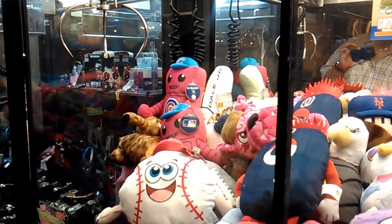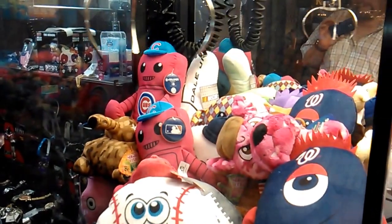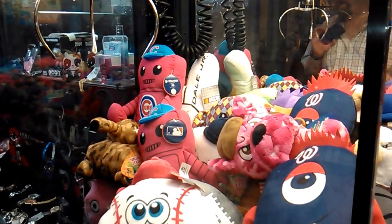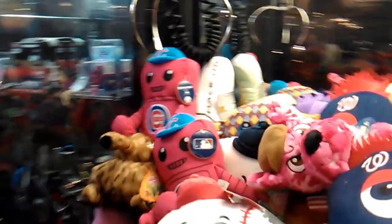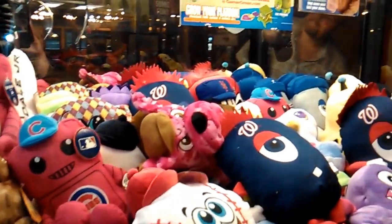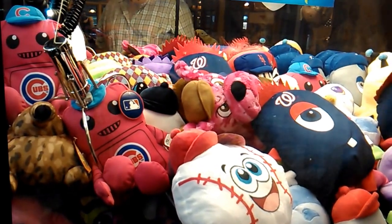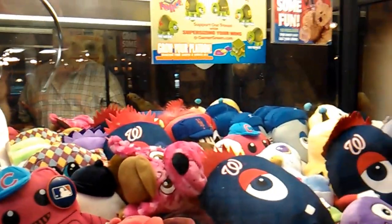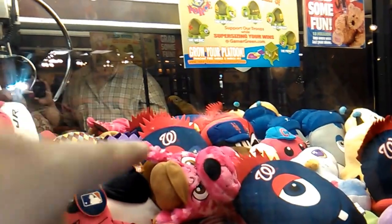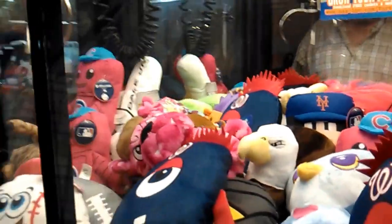I'm gonna give a shot at the little cub — cubs guy or whatever he is. It's a very weak grab. Maybe try for the robot dude over there or the bulldog guy. Chances on the bulldog? Okay, let's try him.